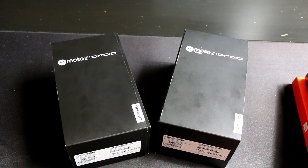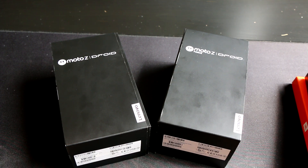Hey there guys, Andrew from FanDroid here, and with us today we have the Moto Z Droid and the Moto Z Force Droid — the two latest devices coming from Lenovo to Verizon customers later this summer.